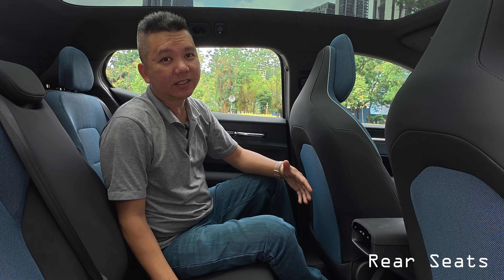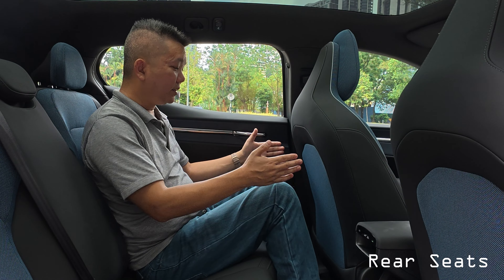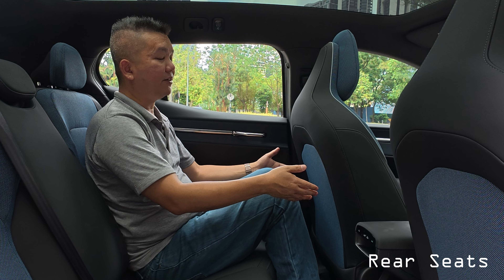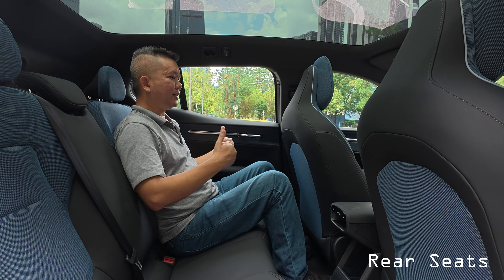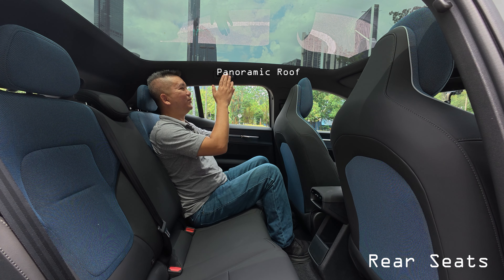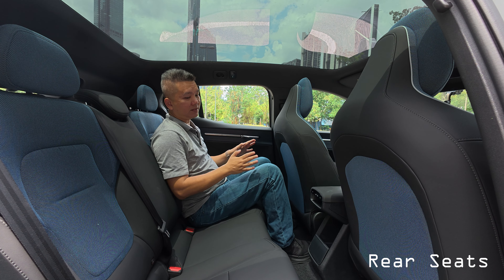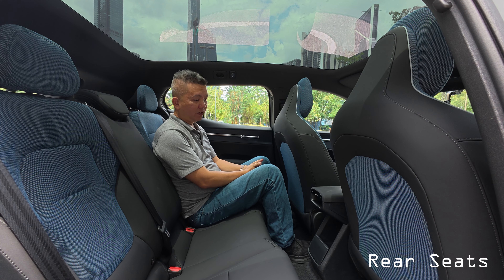For the rear seats, it's actually pretty comfortable. If you're of average height, you have a lot of space for your feet. If you're slightly taller, just push the front seat forward a little. The seats are slightly tilted too, so you get a very nice contour and seating position. Put your head back and you're looking through the moonroof — a very nice touch.